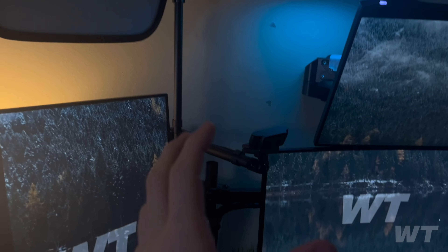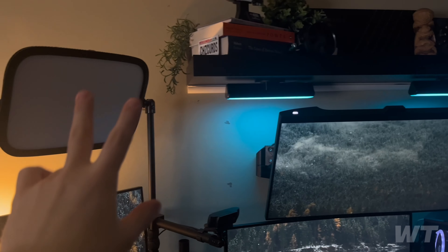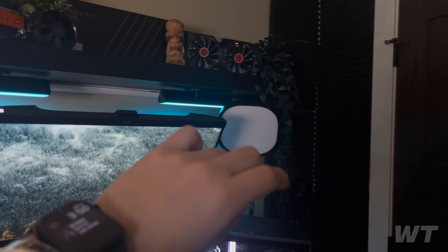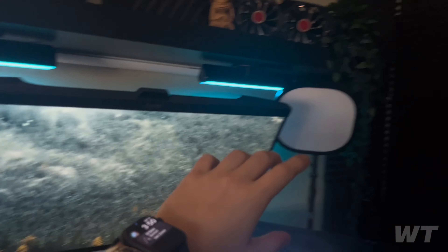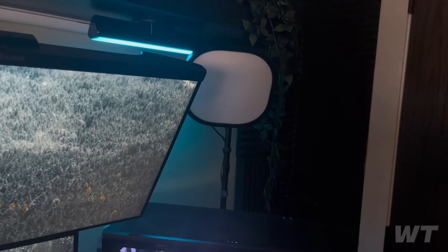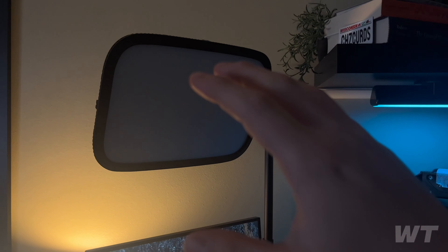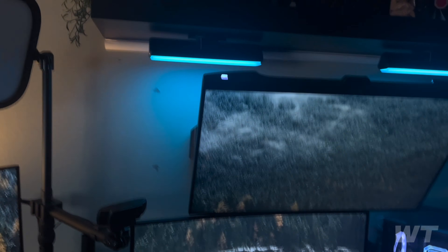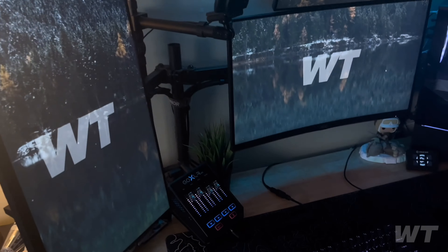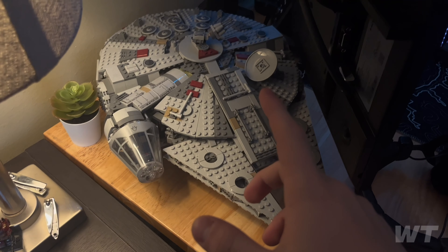For the camera I've got a Logitech C922. With any webcam you can make it look pretty decent with good lighting. I have two Elgato Key Lights — the Key Light Air and the regular Elgato Key Light.